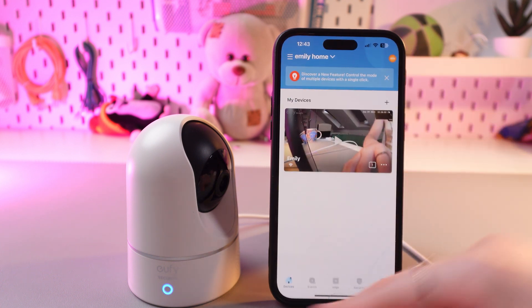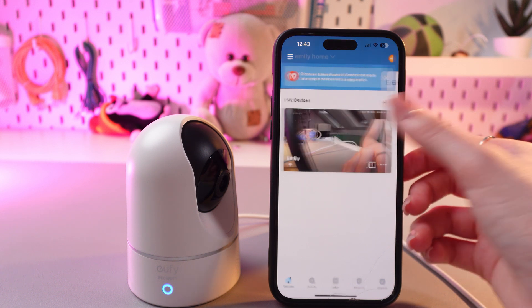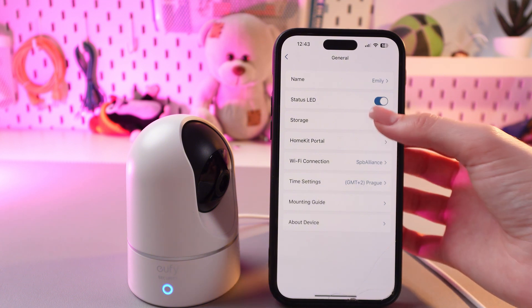Let's open it first, and then in the devices section we just need to tap the three dots and open settings. After this, scroll up to the general tab and here we need to select the storage section.